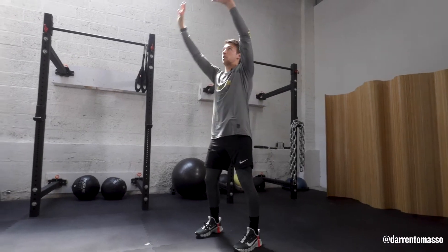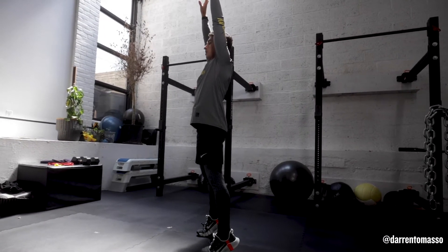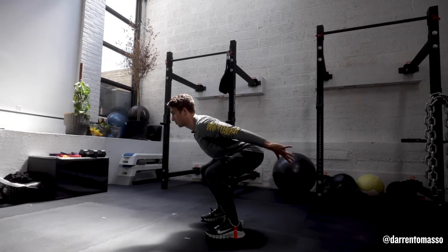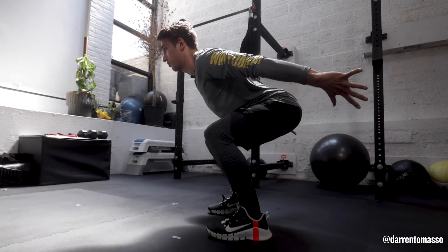Jump squat progressions. Start with arms overhead, on your toes — this is the top point. From here, drive your hips back and sit into that chair. Notice my hips are below my knees, so I'm not too upright. I'm really loading into my muscle fibers.